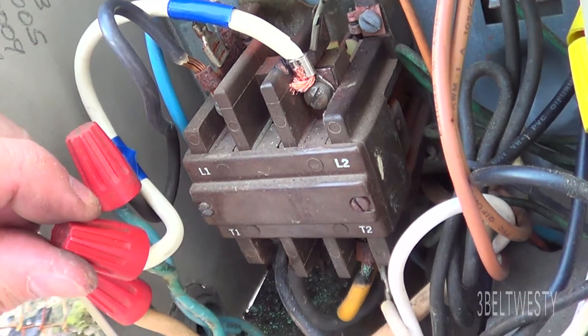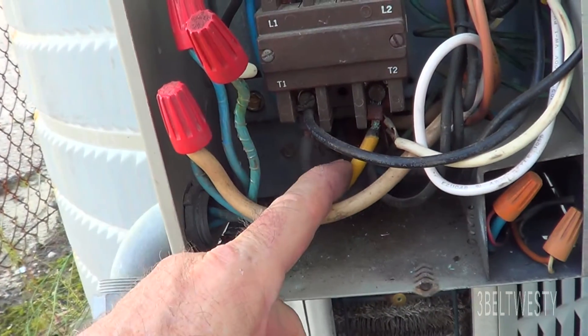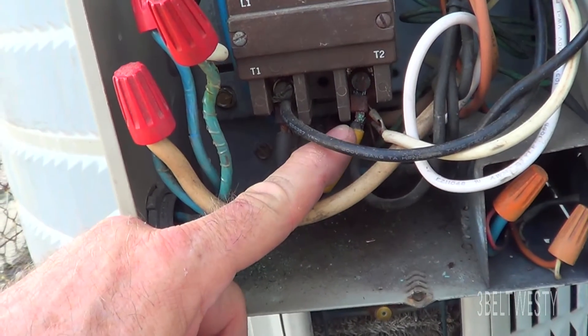I haven't replaced one of these for probably 14 years. I just put this on here to get me going, and then probably this weekend I'm going to go ahead and replace this one — this looks a little bit charred through here.